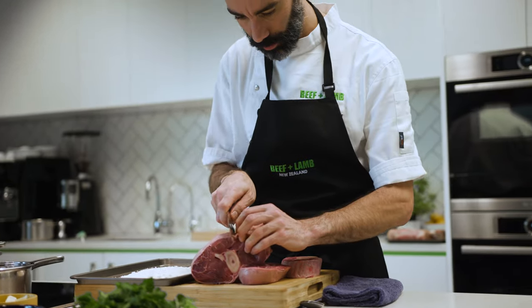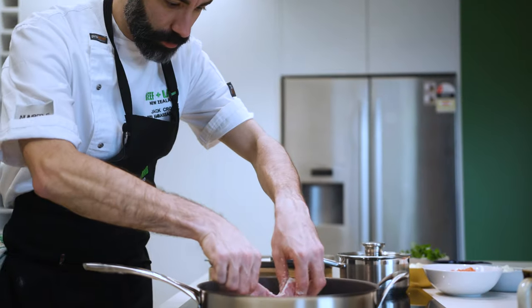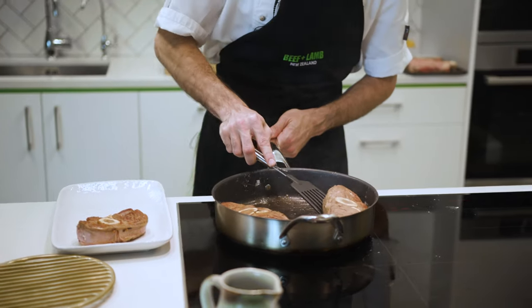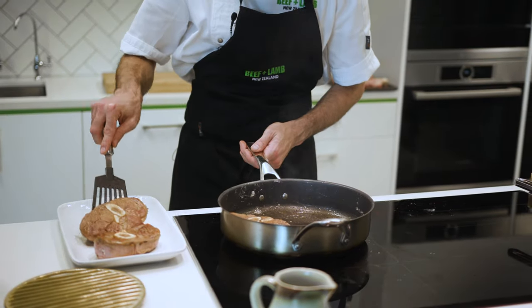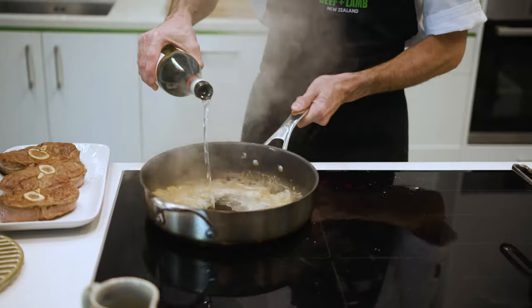Give a little cut on the osso buco on the side — that will prevent the osso buco from curling at the end and it will look much better on the plate. It's very important for the osso buco to be seared and have a nice colour before we add any liquid.